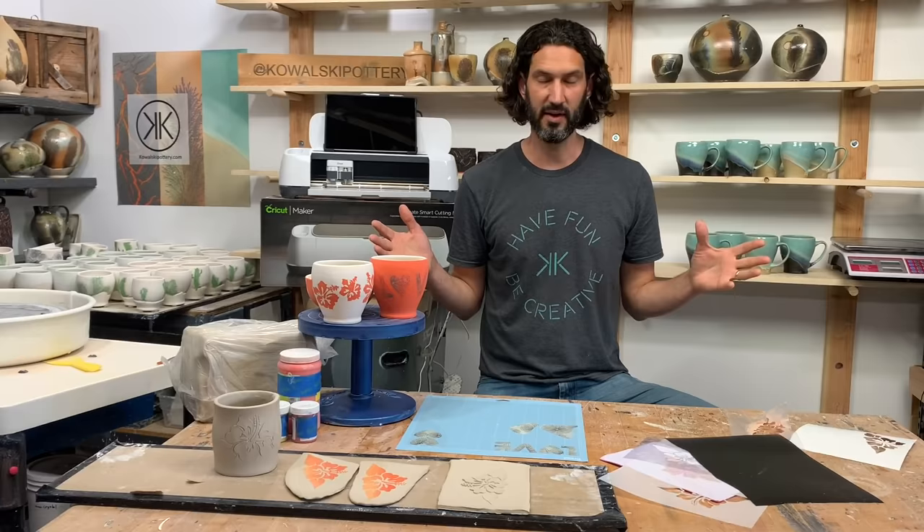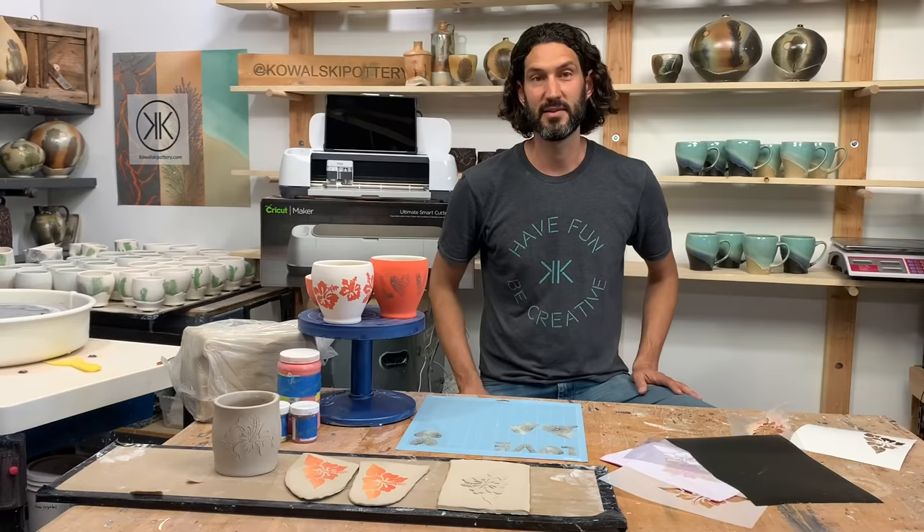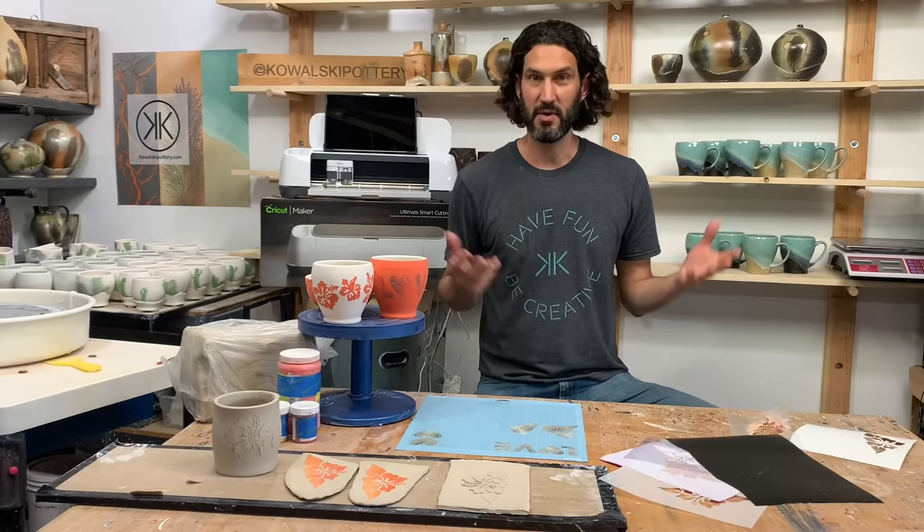Overall I was so impressed with all the materials that I used, and I really recommend this machine in your clay studio or art studio. I hope you find some great uses out of it like I did. Thank you so much for watching.